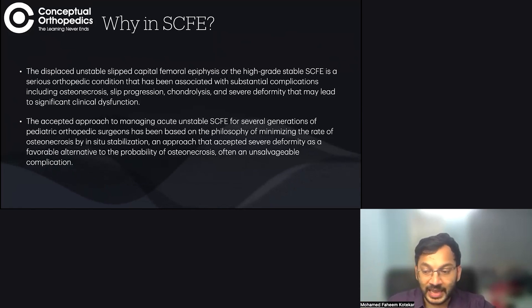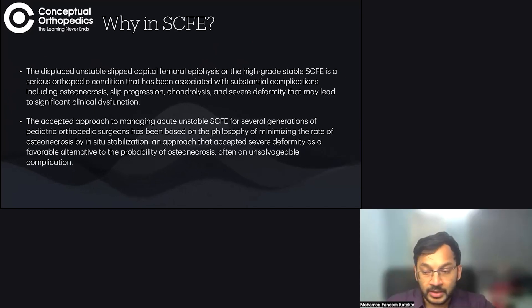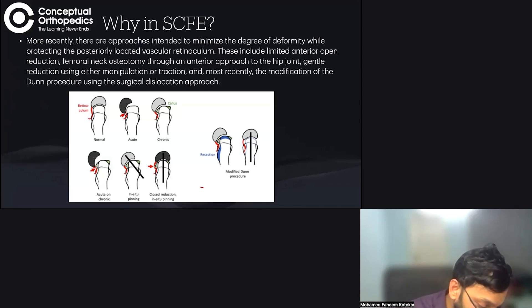We did this for so long because any procedure requiring realignment of the femoral head had a very high rate of osteonecrosis. That is why, even today, in-situ fixation remains the gold standard technique for stable and for many unstable SCFEs. It is a difficult procedure — the modified Ganz procedure is difficult — and all procedures that salvage the femoral head while correcting the deformity need to protect the posteriorly located vascular retinaculum.